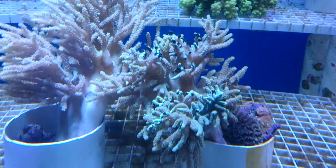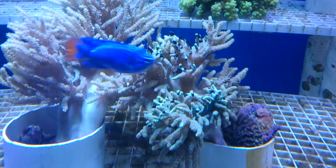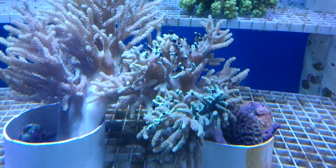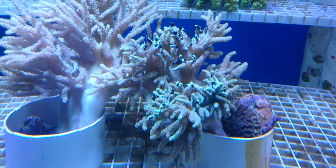Here's a Sinularia coral with quite a bad bacterial infection. You can see that black necrosis at the end of each tentacle. This needs urgent attention.